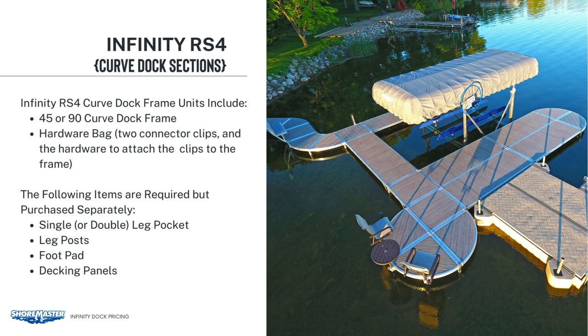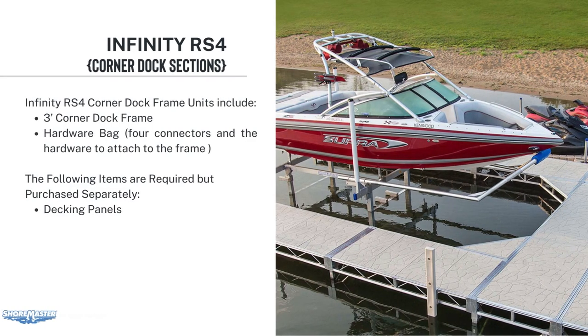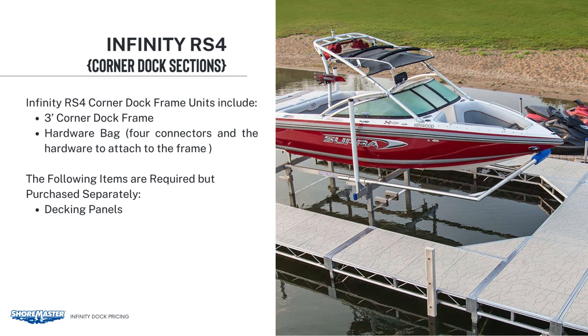As we go further into the training, you'll see when to use those. The 3-foot corner section includes the frame and hardware bag. The hardware bag will include four connectors and the hardware to attach to the frame. This corner section does not use leg pockets or foot pads. As we move forward, we will show you how to mount and secure the section to the dock frame.